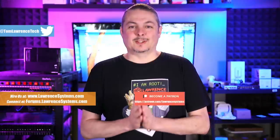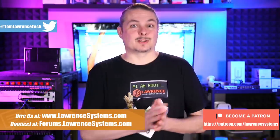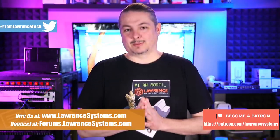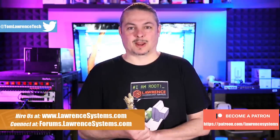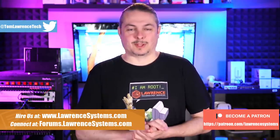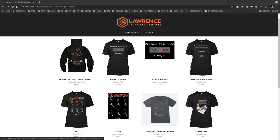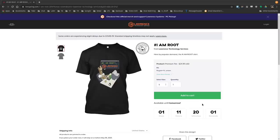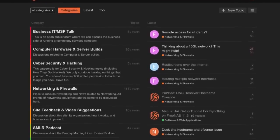If you'd like to learn more about me or my company, head over to lawrencesystems.com. If you'd like to hire us for a short project, there's a Hire Us button right at the top. If you want to support this channel in other ways, there's affiliate links down below to get you deals and discounts on products and services we talk about on this channel, including a link to our Patreon if you'd like to become a Patreon supporter. We also have a swag store where you can get shirts and other items for sale. And our forums — if you'd like to have a more in-depth discussion about this video, suggestions for new videos, or just reach out, say hi, and talk tech, our forums are a great place for that.